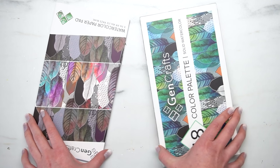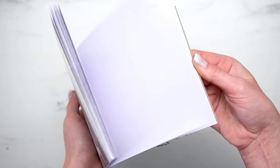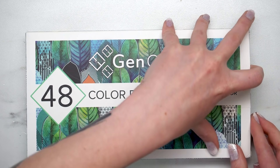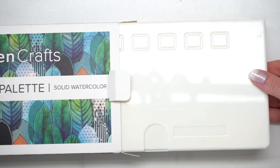These came with 48 colors as well as this little watercolor paper pad, and it also came with some brush pens. So in the listing, they say this is amazing value — it's high quality and durable as well as portable.